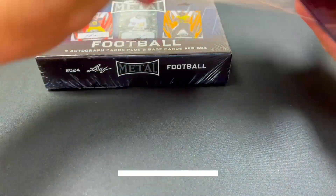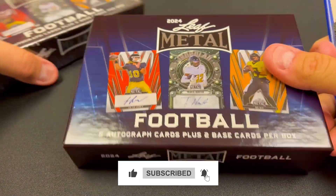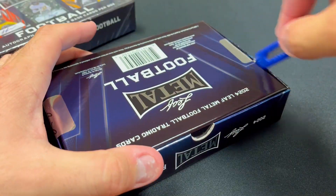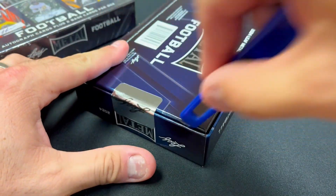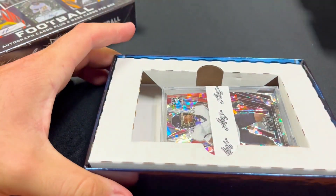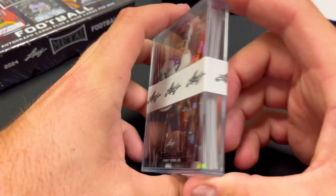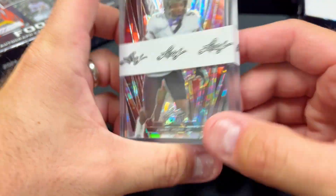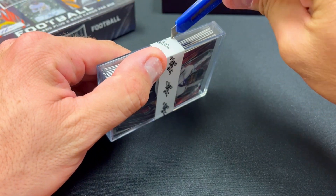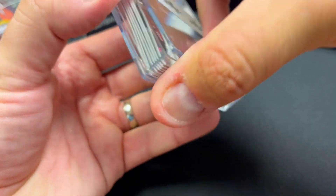Some of the names I would really enjoy getting my hands on would be big players coming into the 2024 college football season like Travis Hunter and Shedeur Sanders. I'm not even sure if Shedeur is in this particular product. Here you can see how it comes in this little case.